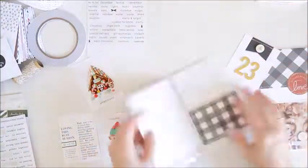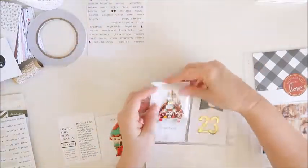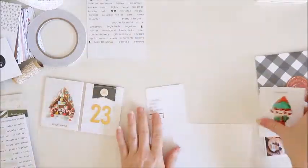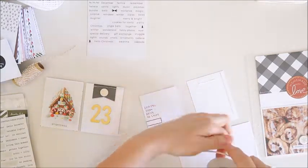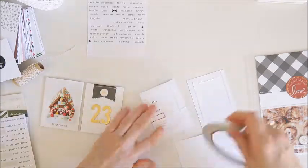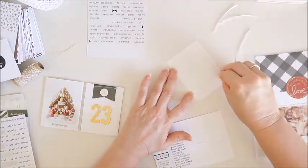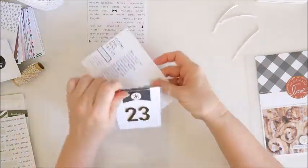I can go ahead and add the other ones to the pocket as well. I had that 6x4 photo at the bottom of the page on the previous day, so I'm going to adhere those two little cards to the back of that 6x4 card using double-sided tape. They do just move around too much and overlap each other in the pocket, so it really is a good idea to adhere them into place. And that is now done.